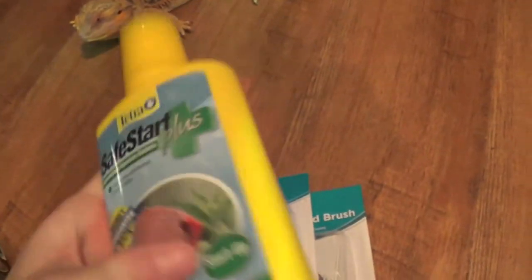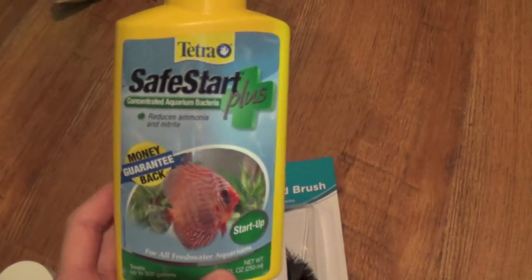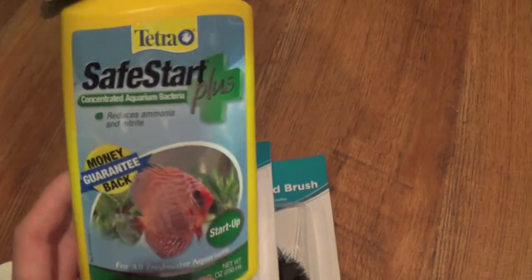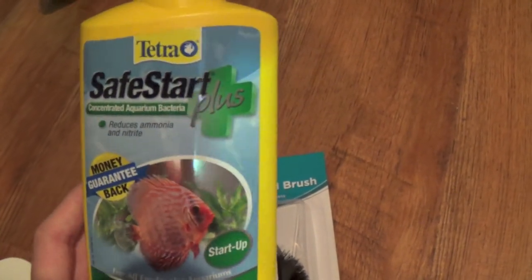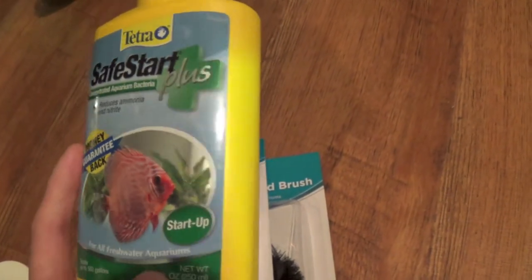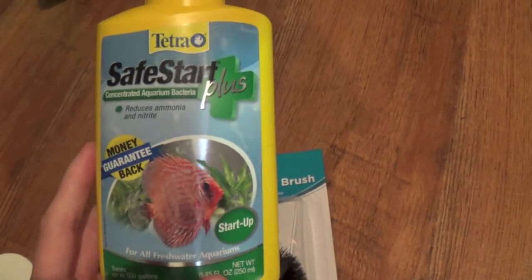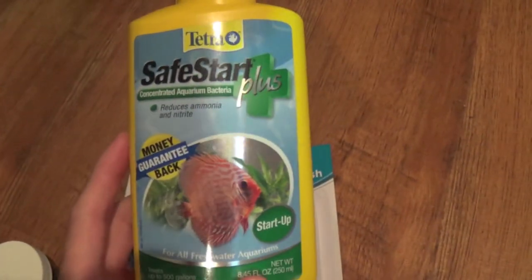This stuff is really, really good to help jump-start your biological filtration in your turtle or fish tank. It's the Safe Start Plus — it has nitrosomonas, nitrosomis, and different types of beneficial bacteria that are going to greatly benefit the health of your aquarium.